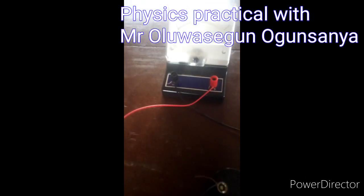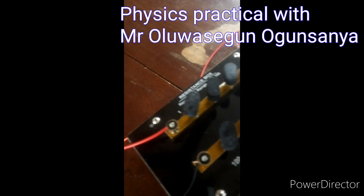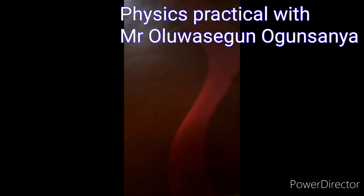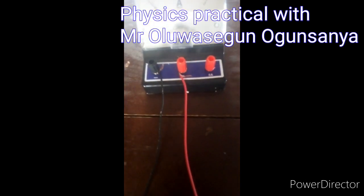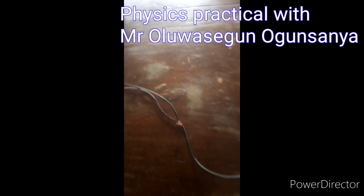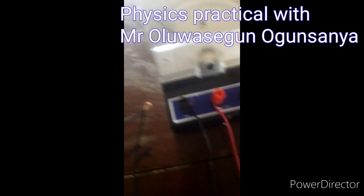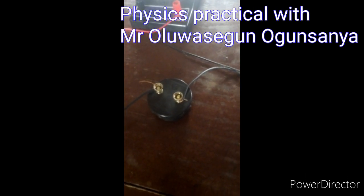You can see the positive joining the positive, joining the positive end of the resistance box and back to the positive end of the key and back to the positive end of the ammeter. While the negative flows through the voltmeter to the ammeter and connected in parallel to the resistor.